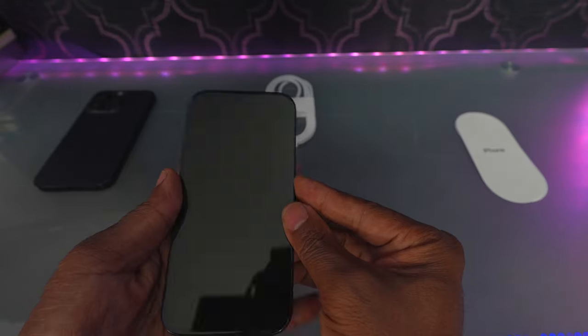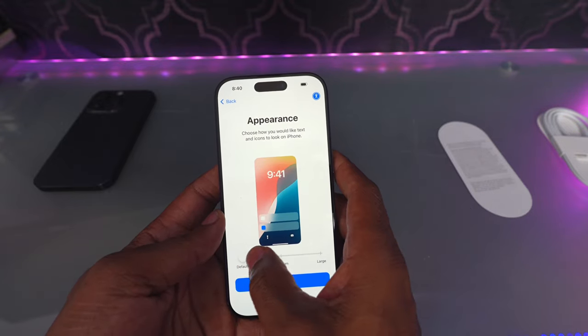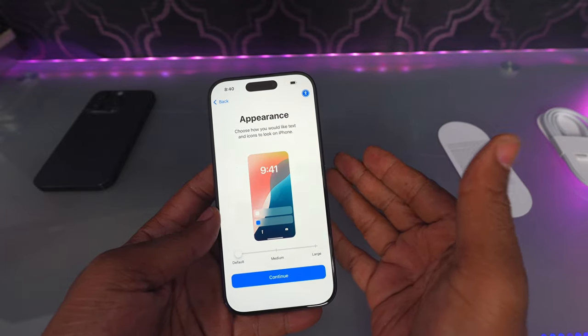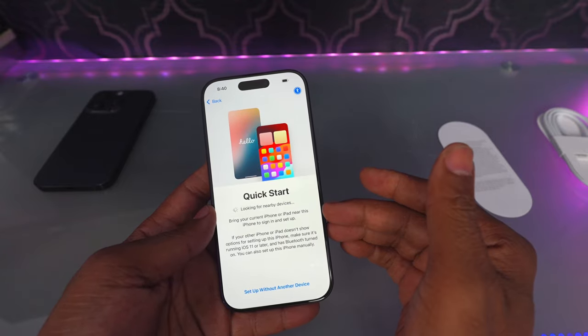Let's turn it on and pick my language. You can select your appearance — you can go with large writing, medium, or the default. So that's always a nice option right from the beginning, where you can see and start to customize from there.